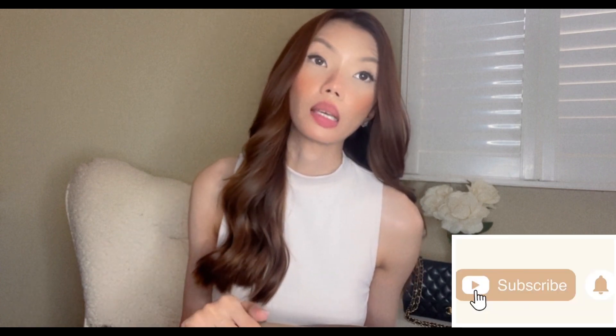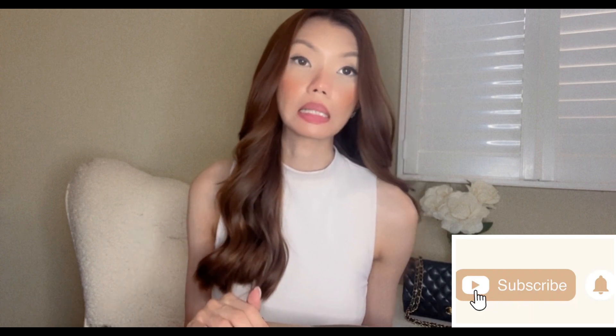First of all, I want to say thank you to those that just recently subscribed to my channel — I am so grateful. Welcome to my channel, I see you guys. Thank you so much for appreciating the content I'm creating. For those who are new here and haven't subscribed yet, don't forget to click the subscribe button so you don't miss a video from me.